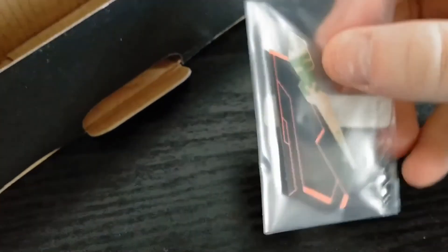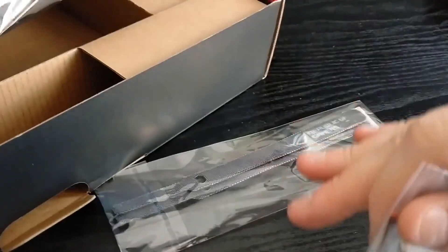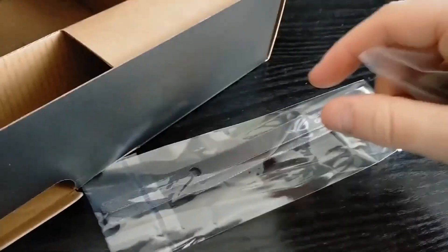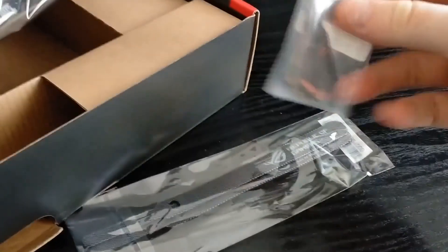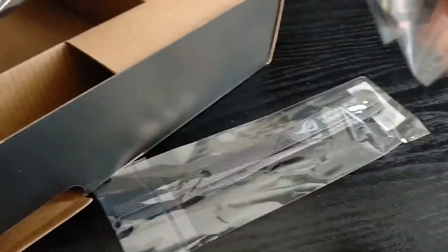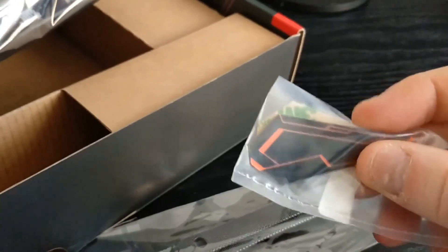There's something else in here as well — what is this? Are these just stickers? Perhaps these are for retention support — so if the graphics card is going to sag, you can apparently use these to have some sag support to hold it in place. But I don't know why you'd have these at all, they kind of just look like random stickers. I'm not really sure what they're for.